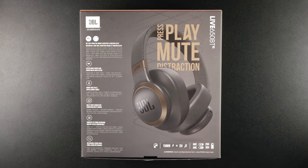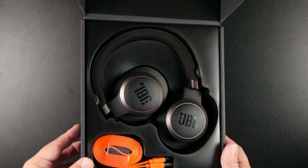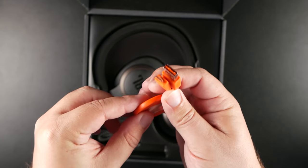The first thing we need to look at is what's inside the box. When you open it, you see the headphones angled in a way that shows you they fold inward — and the ear cups also swivel to lay flat. You can see the charger here; it is a flat cable but it is micro USB.